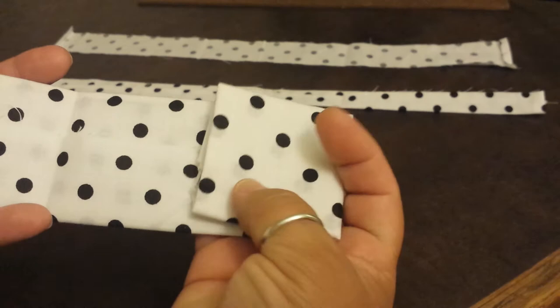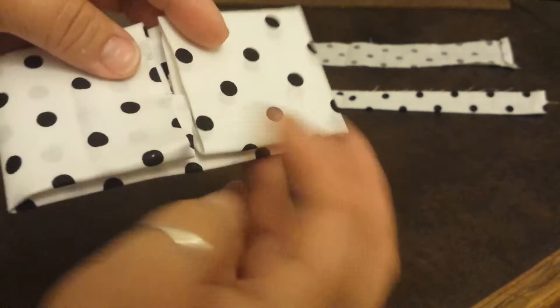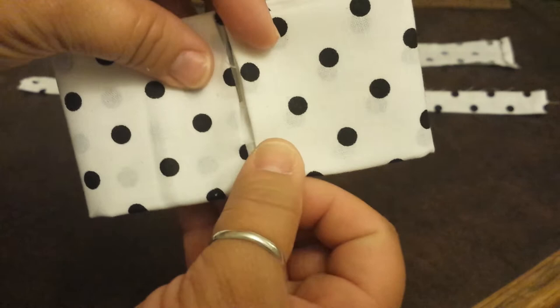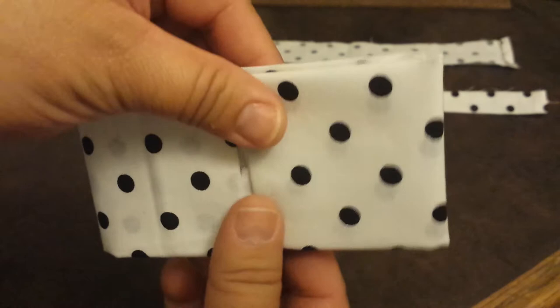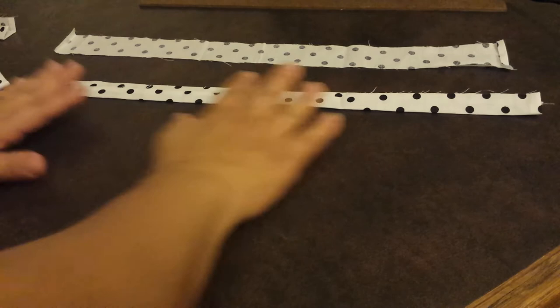Once that's completed, fold it again — this time halfway down the middle. You'll see the bow getting shaped. You can measure the center or just eyeball it, but make sure the fold is perfectly aligned and you don't have too much fabric on either side, as that will be visible on your bow. Once you're done with that folding process, we'll move on to the next piece.